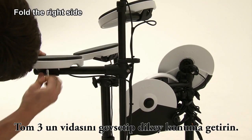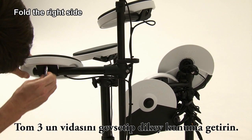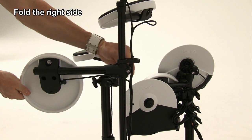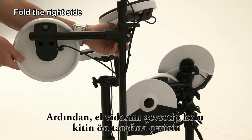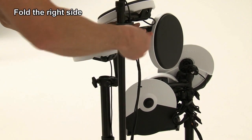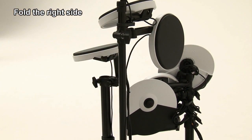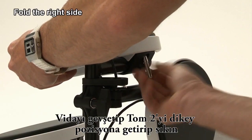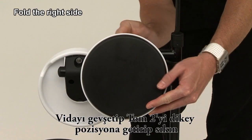Loosen the bolt to fold Tom 3 to the vertical position. Then loosen the hand knob to swing the arm around to the front side of the kit. Loosen and place Tom 2 in a vertical position, and then tighten.